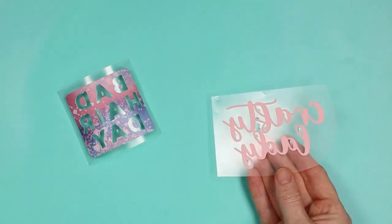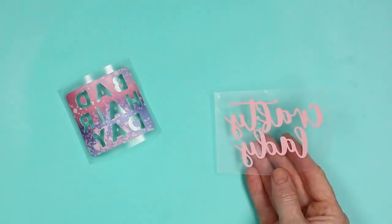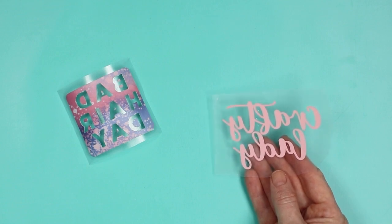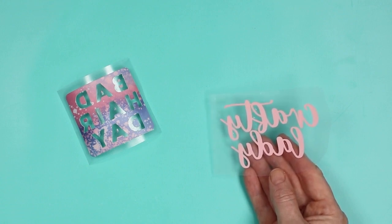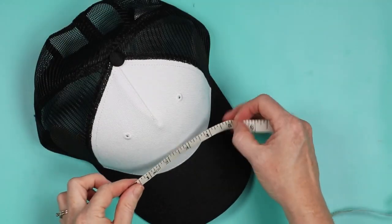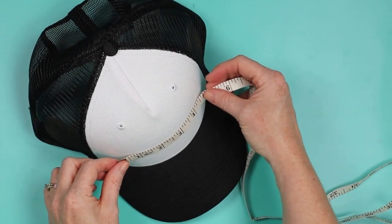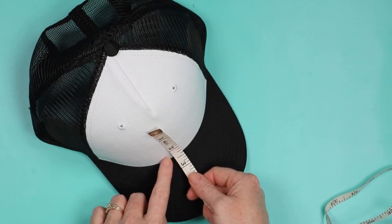Now that the Hat Press is activated, I can turn it on with the button and start heating up. I have two designs ready — one in HTV and one in infusible ink — and I'll press both in this video. The maximum design size Cricut recommends is 2.25 inches by 4.25 inches wide, because of the size of the Hat Press and the fact that you have to move it back and forth. You should also keep your design half an inch from the bill of the hat.